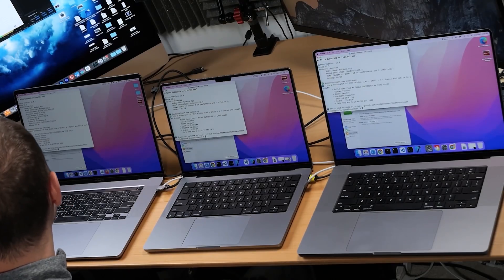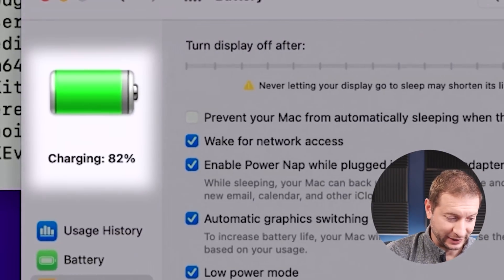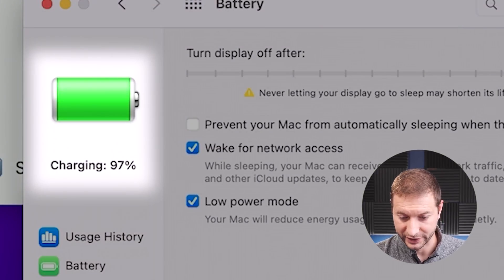We've got our unplugged low power numbers — time to plug everything back in and get the low power numbers plugged in. This is the last test. After this we'll have all the results. Worth pointing out that we're at 82% on the Intel machine after running the project about four times unplugged — down from 100%. The M1 Max is fully charged; the battery was barely affected at all. The M1 Pro is at 97%. I've got to say I'm not so surprised about the Intel machine, but the M1 Pro result is a little disappointing.